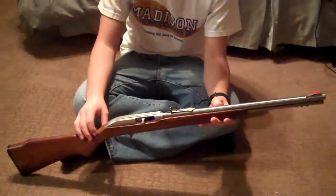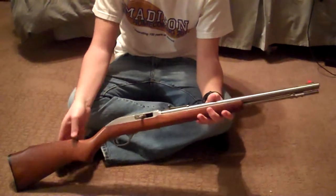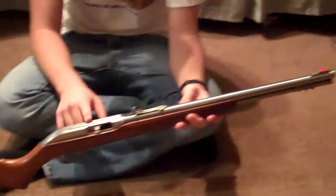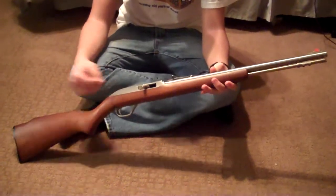Today we're going to be doing a review on the Marlin Model 60. It's got a stainless steel barrel and receiver right here. I'm not sure what kind of finish this is, but it's pretty nice.